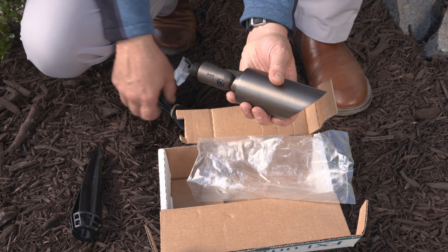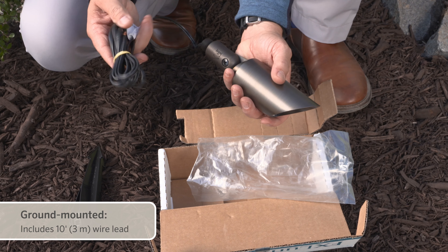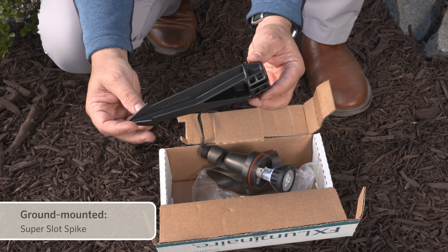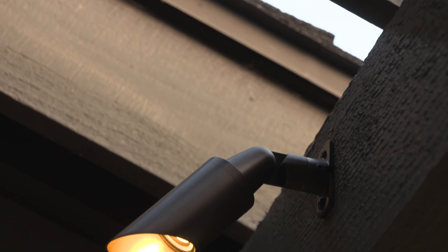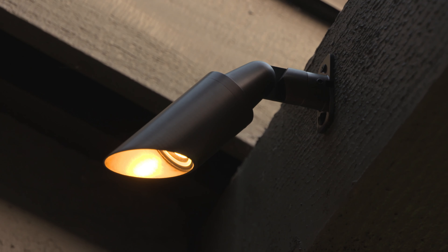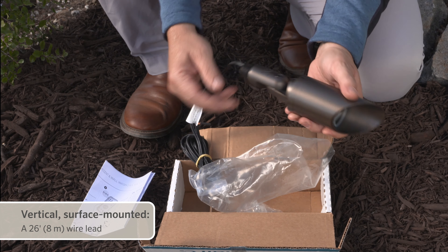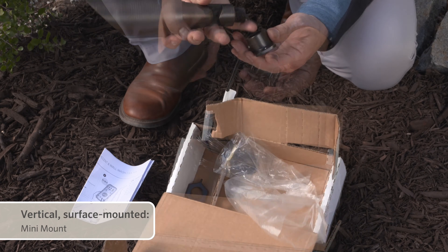For efficient installation, a 10-foot (3-meter) wire lead is included with the ground-mounted version that includes a ground stake in the box. If you plan to mount the fixture to a vertical surface in either the up- or down-lighting direction, a 26-foot (8-meter) wire lead is provided with the mini-mount.